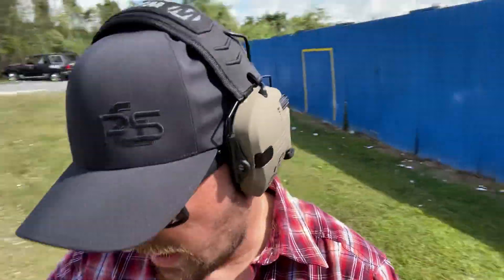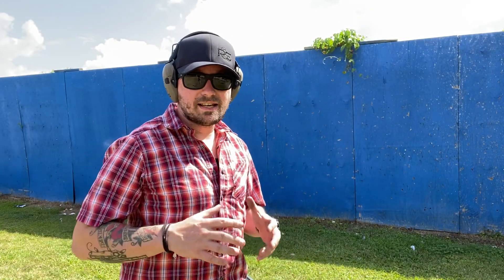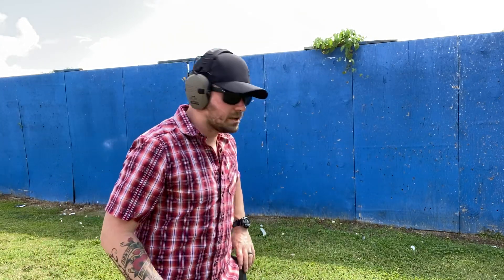That's important because now we're going to shoot this from very much real-world concealment. I have my Ruger GP100 in 10 mil in a Galco Summer Comfort holster in a traditional IWB position, because again, I recognize that not everybody wants to carry appendix. So let's do a very traditional three shots, three yards, three seconds.